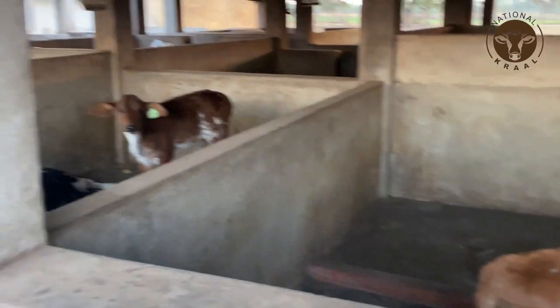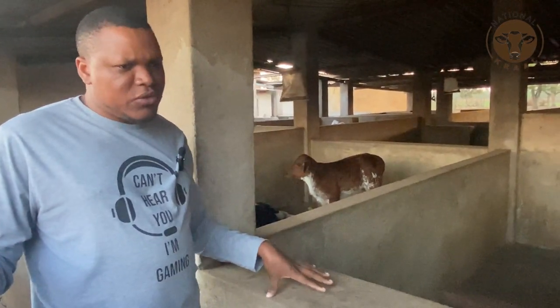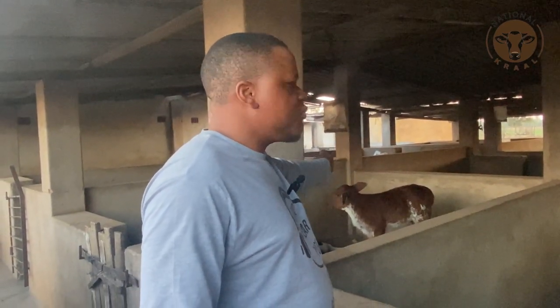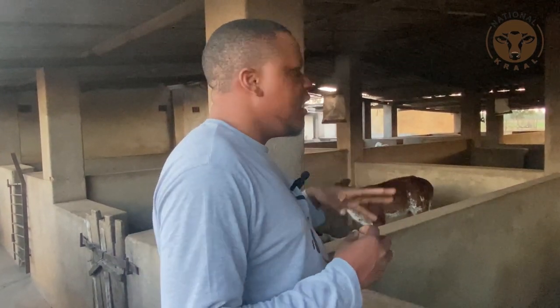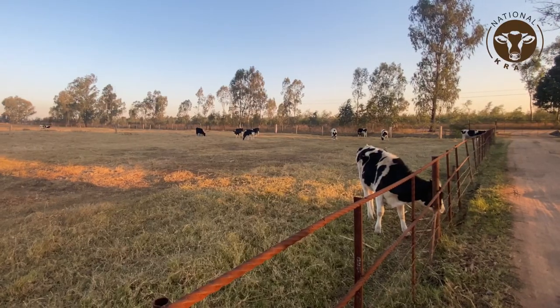How do you design the pens for the calves? How do you manage and site them in a way that does not give you management challenges? We are going to address all those things including the drainage. You need to clean with water and you don't want that water accumulating. If there's an outbreak in one pen, you don't want disease spreading from one pen to another, so the drainage system must be designed so you do not breed or transmit diseases.